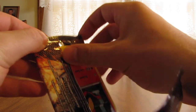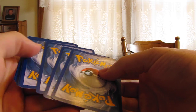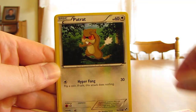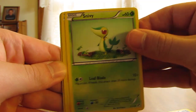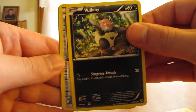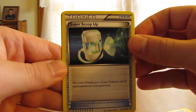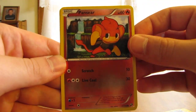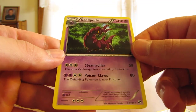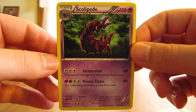Next pack. I'm hoping for one of those ultra rares — either Zekrom or Reshiram. That'd really be nice. The cards look really neat too, so hopefully I can show them to you if I get one. We have a Pansear, Patrat, Snivy, Blitzle, Tepig, Vullaby, Revive, Super Scoop Up, the Reverse is Pansear — just a regular common — and the rare is Scolipede. Just a regular rare there.